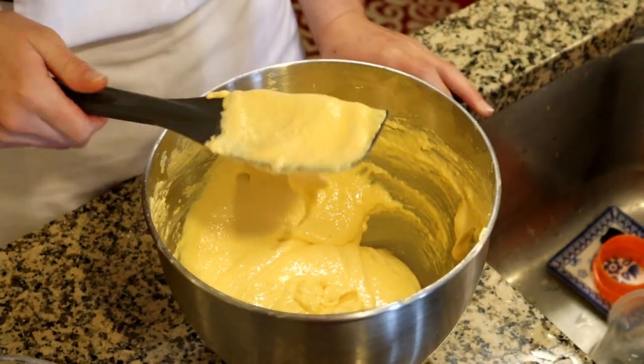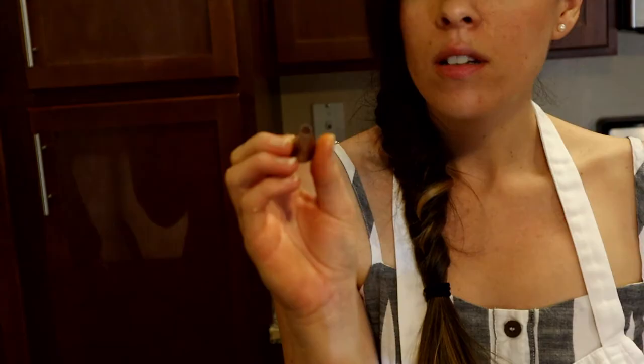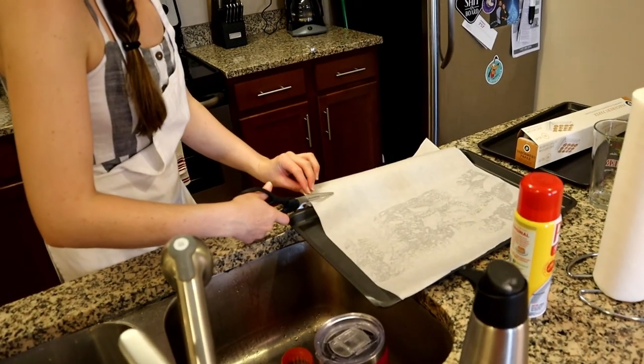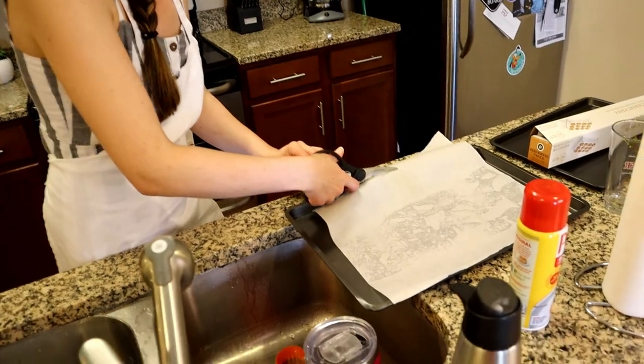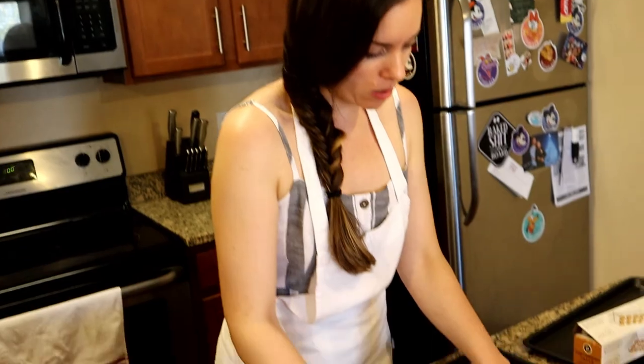I'm gonna get this into a piping bag and I have a number 11 round tip. I'm gonna line a baking pan with parchment paper and I'm gonna start piping. I do have a silicone mat but I feel like my silicone mats conduct too much heat and I don't want these to get too brown on the bottom, so I'm gonna try just the parchment. I did spray the bottom of the pan so that the parchment sticks a little bit better.